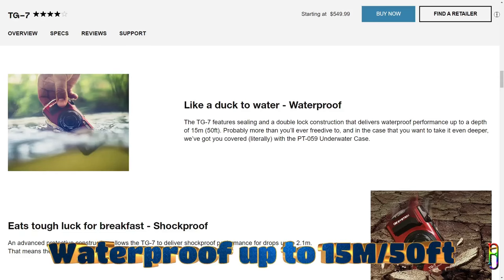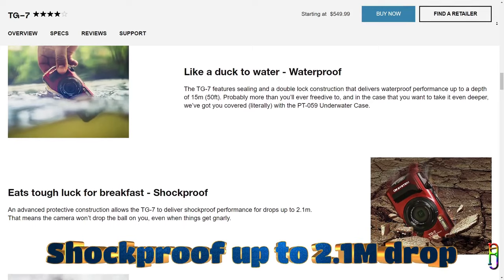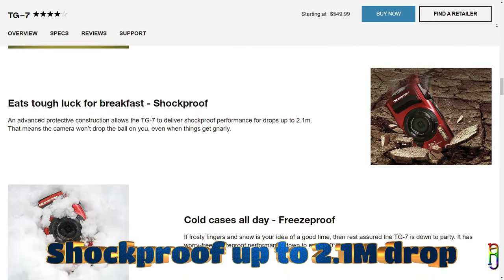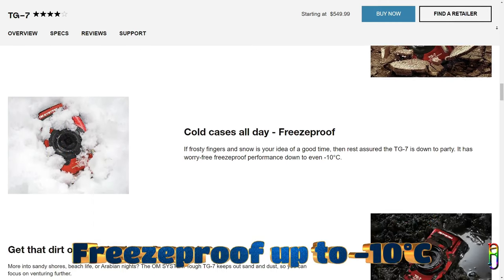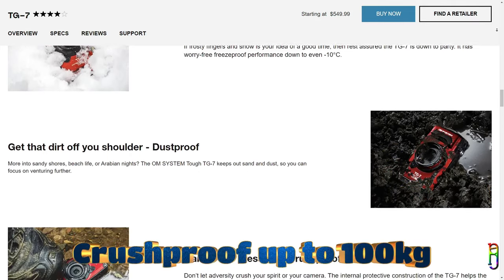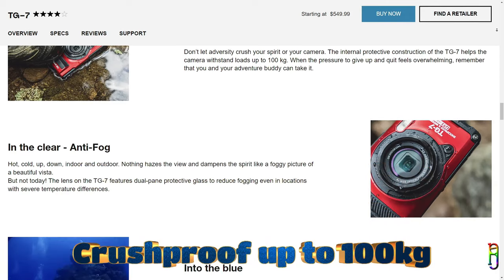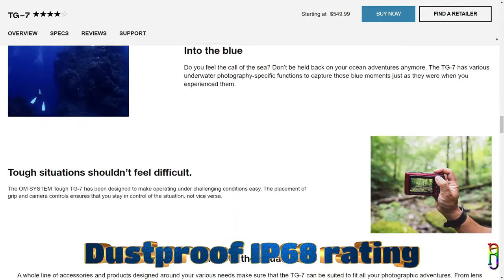It is waterproof up to 15 meters or 50 feet, so you can definitely take this on a chill diving session. It is also shockproof and can be dropped from a height of 2.1 meters, or almost 7 feet, with just its bare compact body. If you plan to go to cold places, it is freeze-proof up to negative 10 degrees Celsius or 14 Fahrenheit. TG7 is also crush-proof up to 100 kilograms or more than 220 pounds. It is rated IP68, so it is also dust-proof, and it is safe to bring to the beach.